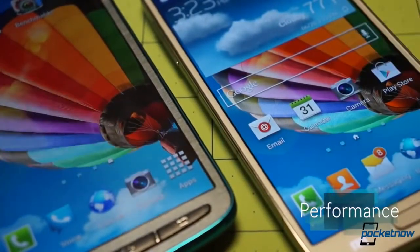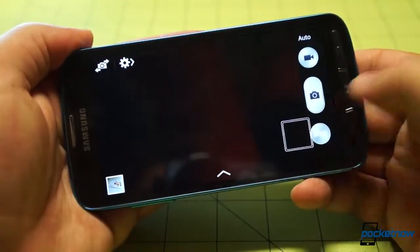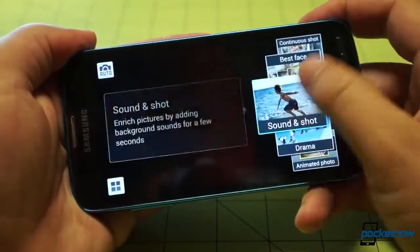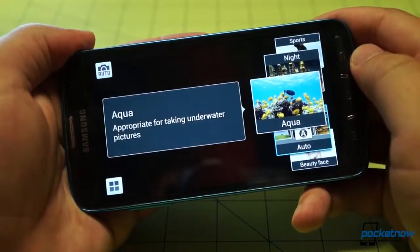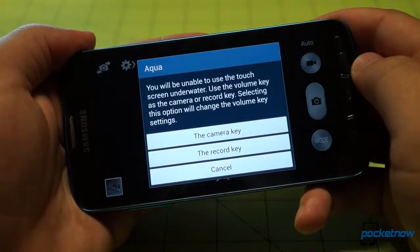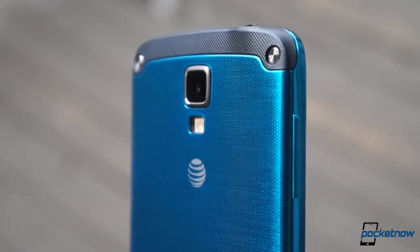Also ported pretty much straight from the S4 to the Active is the Camera Suite, which features the same viewfinder format — itself a port of the Galaxy Camera's software. The interface is a little complex when you get down into the settings menus, but its excellent shooting mode carousel is easy to use and understand. The Active features a special Aqua shooting mode for underwater photos and videos, a mode that also enables the volume key as a shutter release, but it doesn't offer the S4's dual shot. And maybe more importantly, the Active's camera is an 8-megapixel sensor, down from 13-megapixels on its cousin.